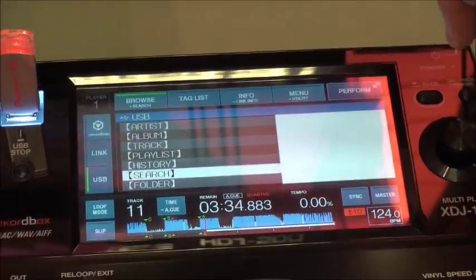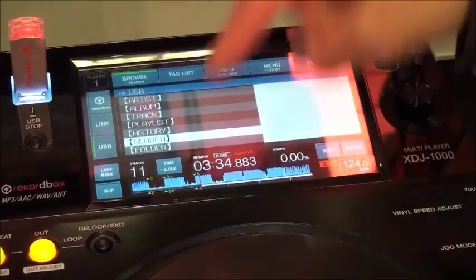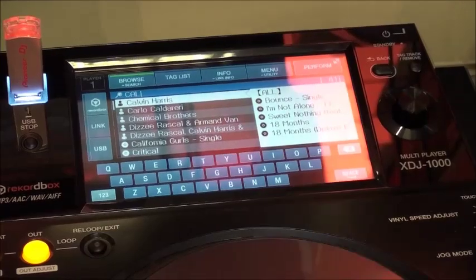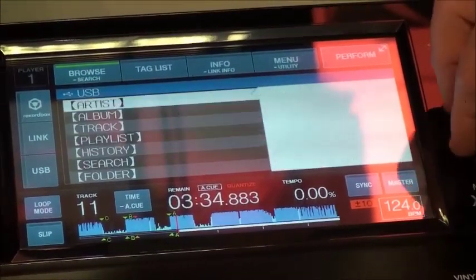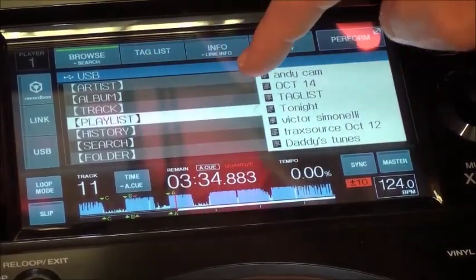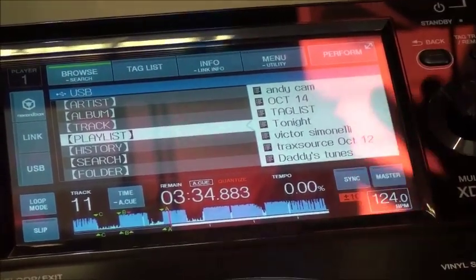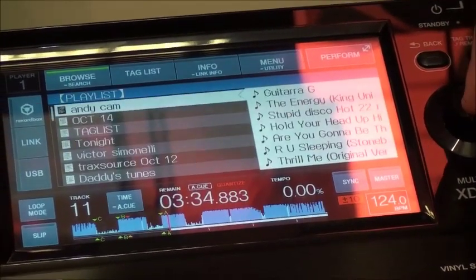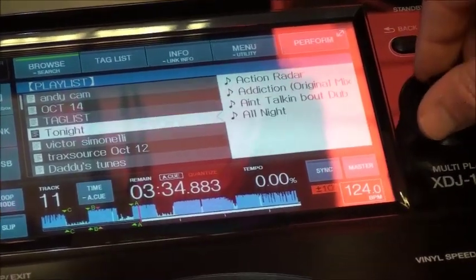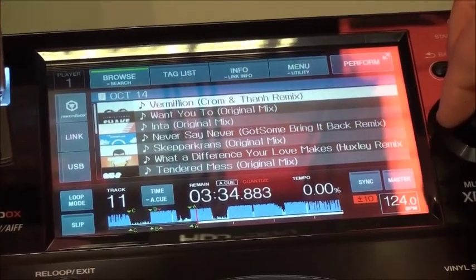You can do a similar search on the CDJ-2000 Nexus and 900 Nexus, but it appears as an A, B and C alphabet along the top of the screen and then you touch the letter you want to search by. I find the QWERTY keyboard is a much more intuitive way of searching for a particular track. You've also got all your normal options — searching by artist, by album, by track name. The way I like to do it is by playlist. I've highlighted playlists, and on the right-hand side it's giving me a preview of the playlists on this particular key, so I know I've put the right USB in. I'm going into my menu of playlists and on the right-hand side I'm getting a preview of the tracks in that playlist.